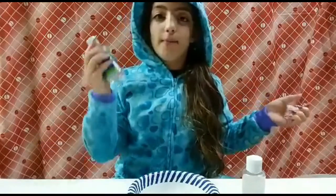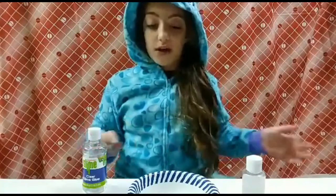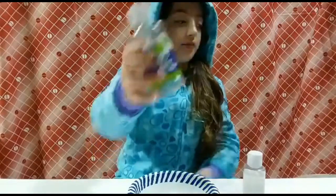Hi guys, I am one of the members from the Five Crunch Crew — I am the Pineapple — and today I'm going to give you a short tutorial of what we're going to be doing. We're going to be making some slime and we will go in groups of two with one bowl, and at the end we will see what it looks like and how it feels.